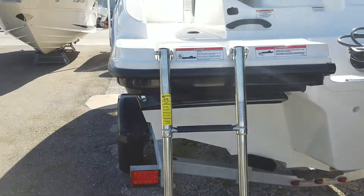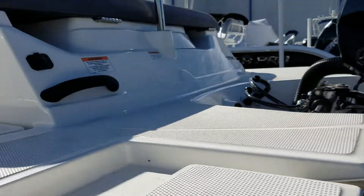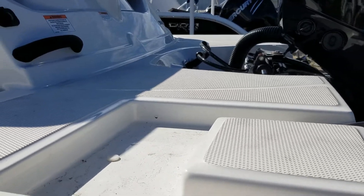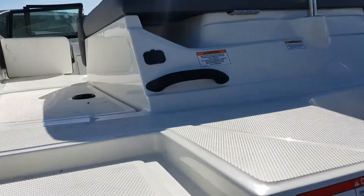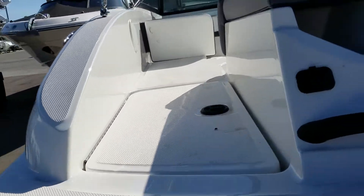There's a four step telescopic ladder for easy getting in and out of the water for the family. The big wide area for the swim platform makes getting in and out of the water, or even boarding from the dock, a lot safer.